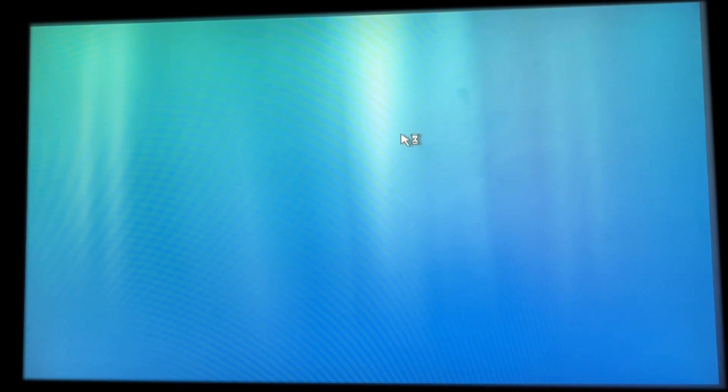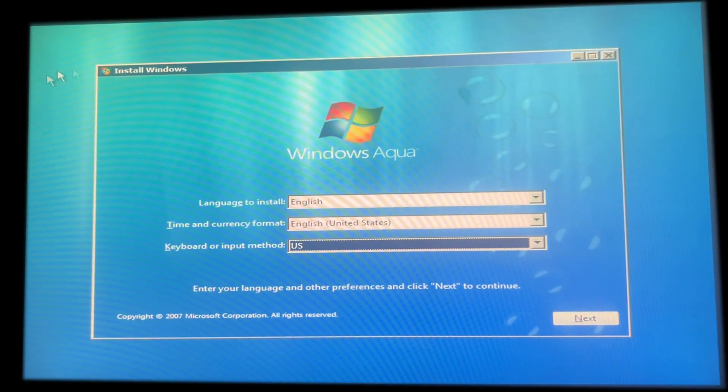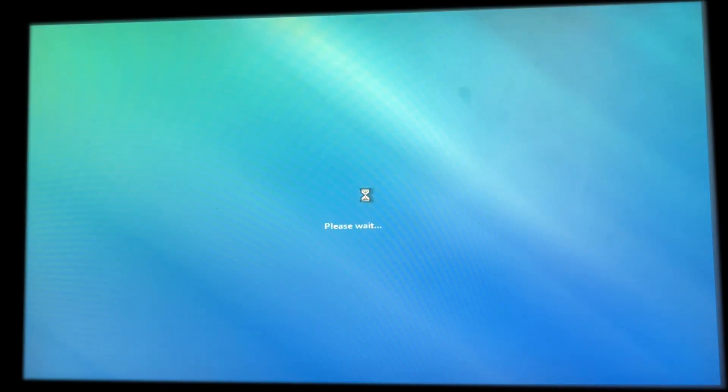The setup is pretty nice, but the speed looks about the same. Windows Aqua has a lot of new features including VR Center, the sound scheme, and more. Let's continue the setup and let's do this.